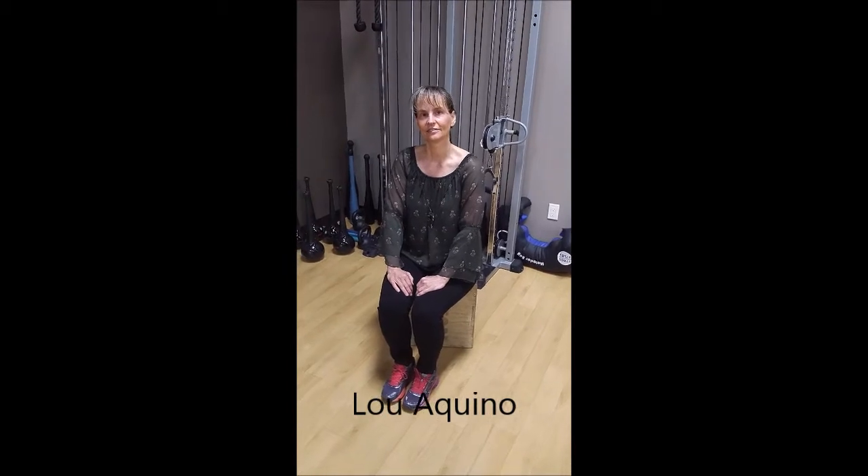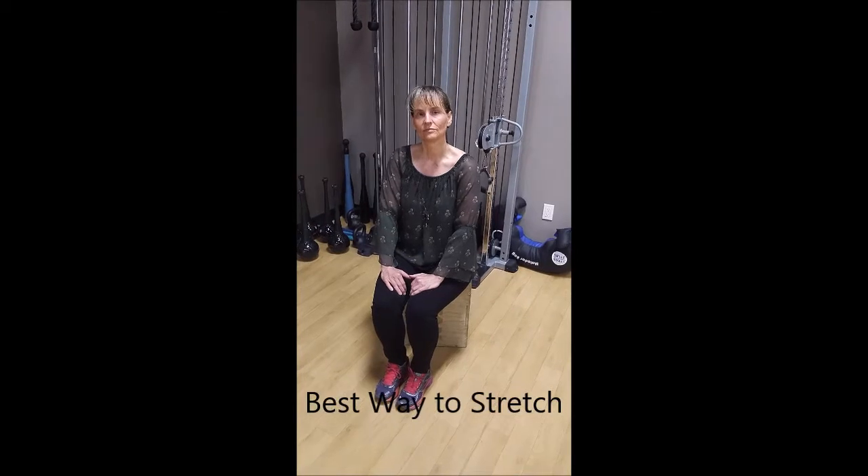Hi, Simone. I'm a trainer who sometimes stretches his clients out at their request. There are different opinions out there in the industry about how long you should stretch a muscle — is it 15 seconds, 30 seconds, one minute, two minutes? What's your take on that?